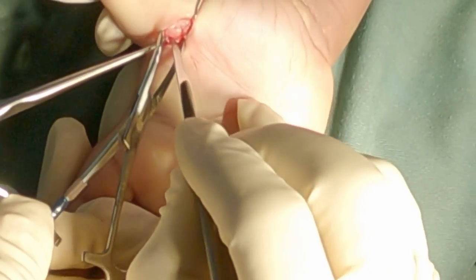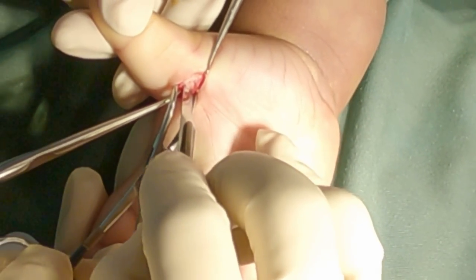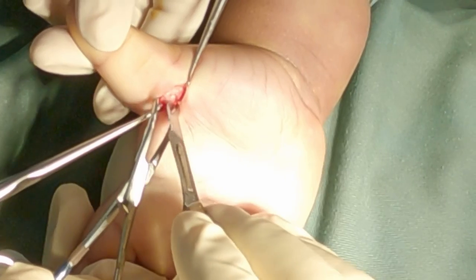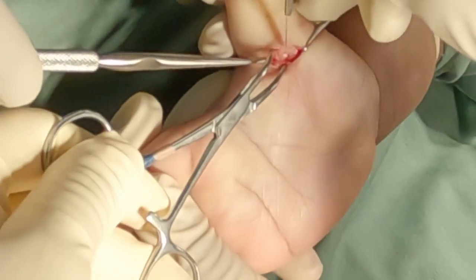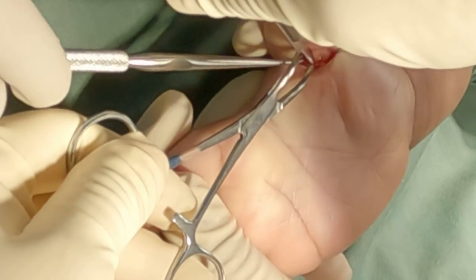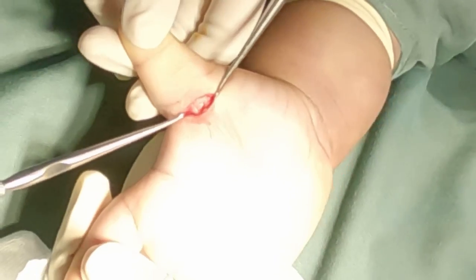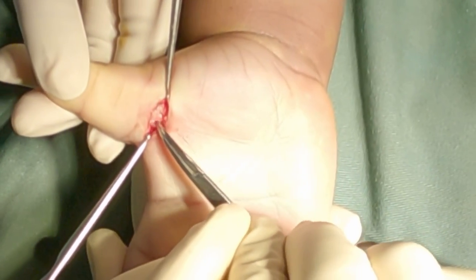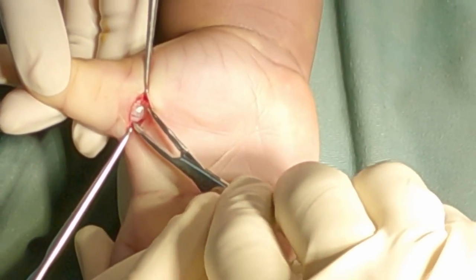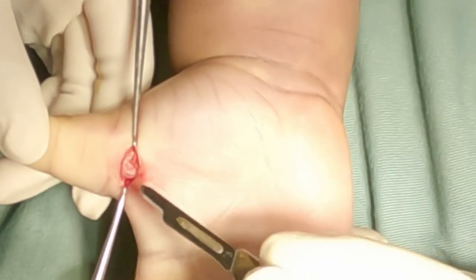A 15 blade is used to section the A1 pulley vertically along the length of the flexor pollicis longus tendon. The oblique pulley needs to be protected — we should not extend the incision into the oblique pulley to prevent bowstringing of the flexor pollicis longus tendon.